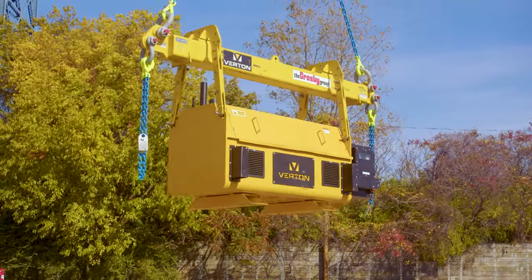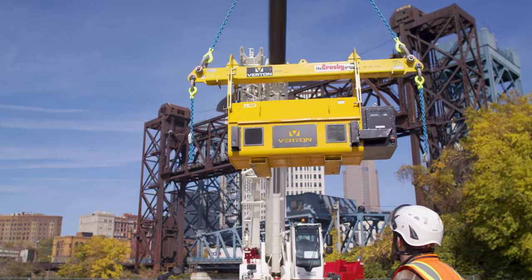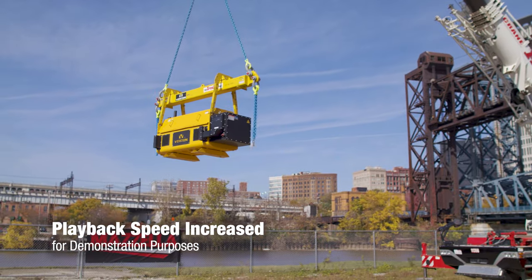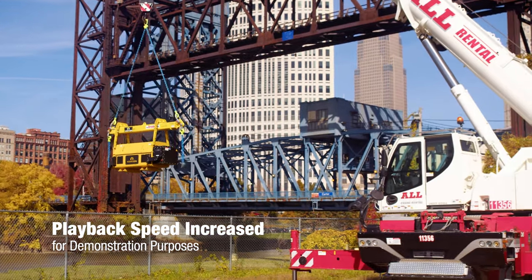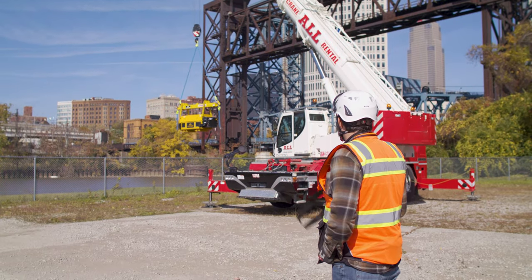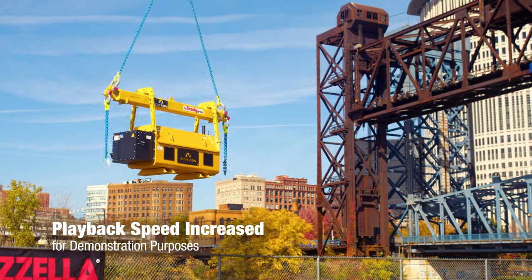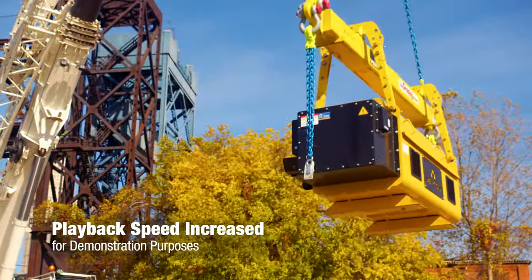We're going to cable up and swing right. The system is in the hold function right now, and what you'll notice is the unit is going to maintain this heading all throughout the swing of the crane. Typically when you're swinging, the unit would follow the path of the crane and rotate right, but here it's holding that heading. Now I'm going to rotate the unit while it's on — put it to 90 degrees, bring it back, hold it right there, and spin it back so it's facing us. Back into hold.